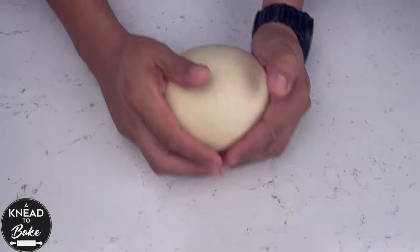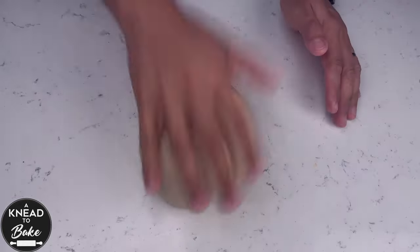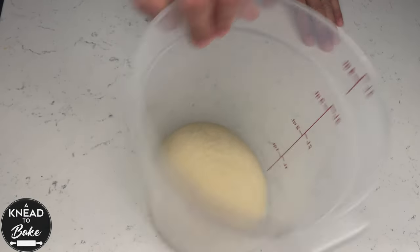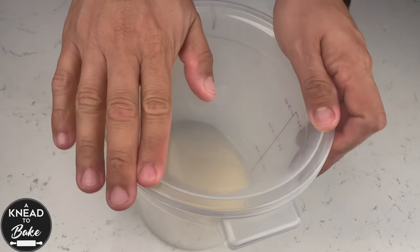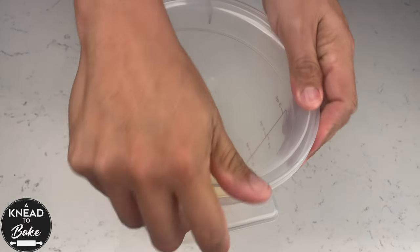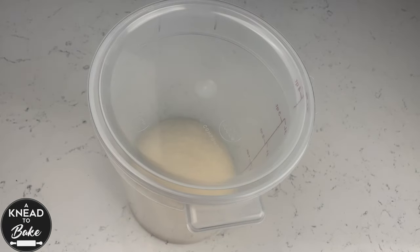Get the dough out of the bowl and finish stretching it and folding it on itself. Make a ball with the dough and place it in a greased container. Cover the container with a plastic lid or plastic wrap and let it proof in the fridge overnight. I usually prepare this dough a day before, so I proof it overnight in the fridge.